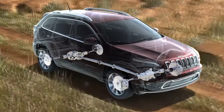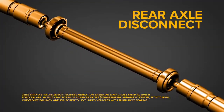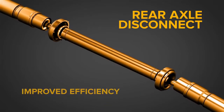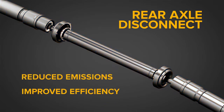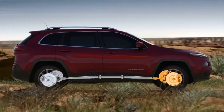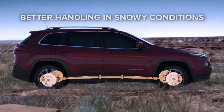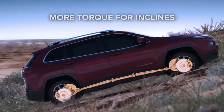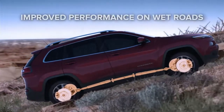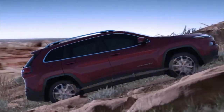The industry-exclusive rear axle disconnect feature only engages the 4x4 system when necessary for improved efficiency and reduced emissions. Four-wheel drive mode will automatically engage when certain environmental conditions and driving styles are evident, such as lower temperatures, changes in slope, rain detection, and others. All this happens seamlessly to the driver without noticeable shifting.